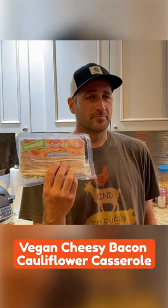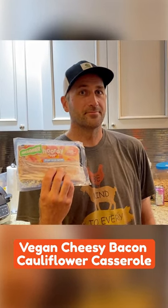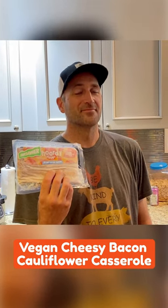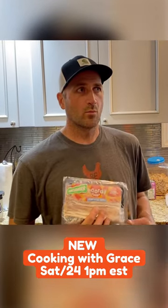What's all gonna be in it? One large cauliflower head, two tablespoons of salted vegan butter, melted, two-thirds cup vegan sour cream, a half a cup of cashew cream, three cloves of garlic, crushed, one and a half cups vegan cheddar cheese shreds, a fourth a cup of green onions, and sea salt and black pepper.